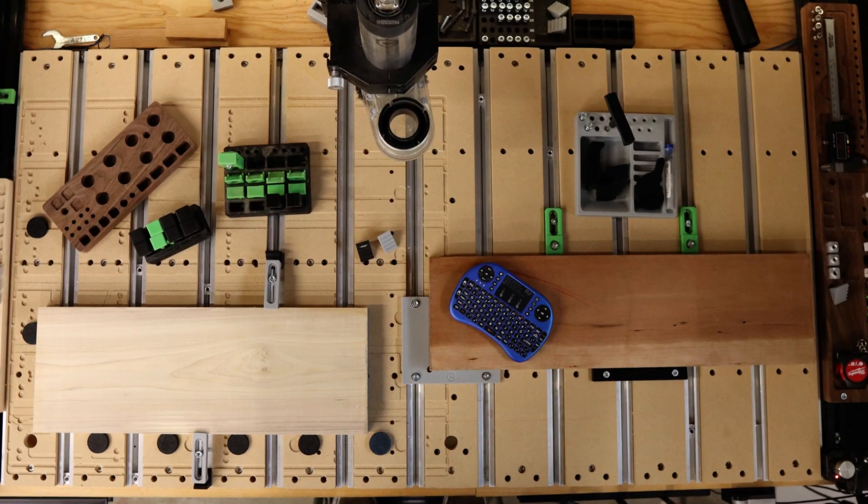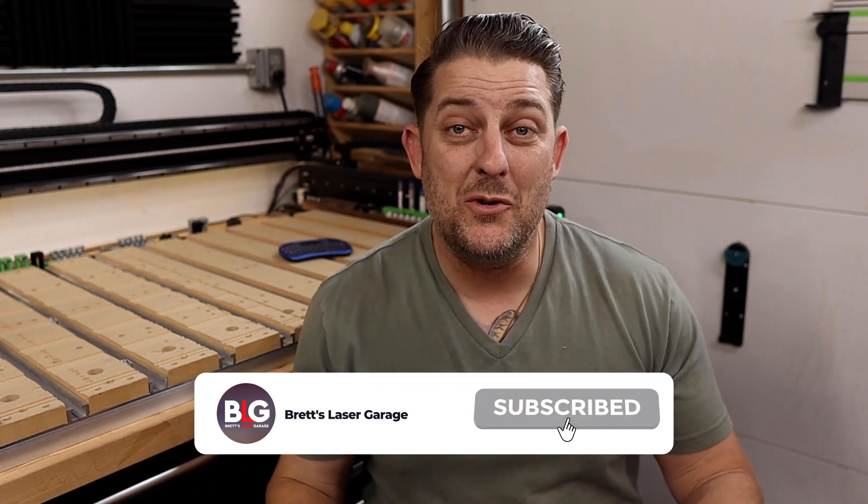And there you have it — my top five CNC accessories and a bonus tip to help you elevate your projects and workflow. I hope you found these tips helpful and that they spark some new ideas for your own setup. I'd love to hear from you — what are your favorite CNC accessories? Did I miss anything that you swear by? Drop a comment below and let's get a conversation going. If you enjoyed this video, hit that like button and don't forget to subscribe to the channel if you haven't already. By subscribing, you're not just supporting the channel — you're joining a growing community of makers and creators who share your passion for CNC and laser engraving. Make sure to ring that bell so you never miss out on future tips, tricks, and project ideas. I've got some really exciting content coming your way. Why not check out one of these videos on your screen right now? There's always more to learn and explore. Thanks so much for watching and I'll see you on the next one.